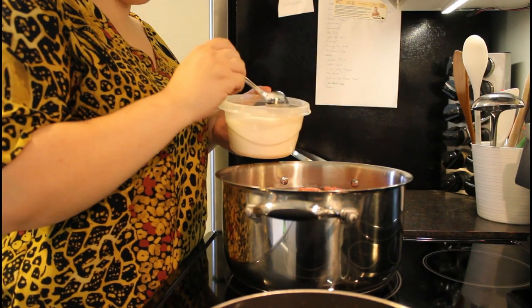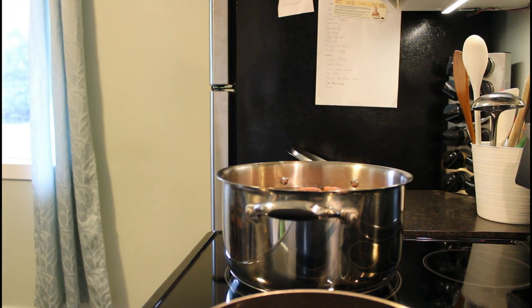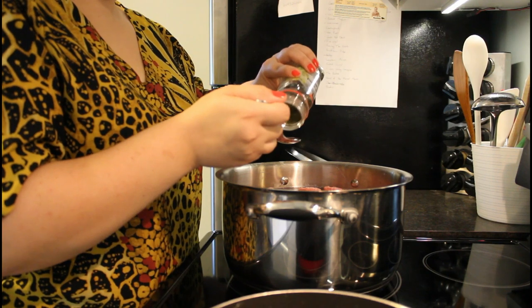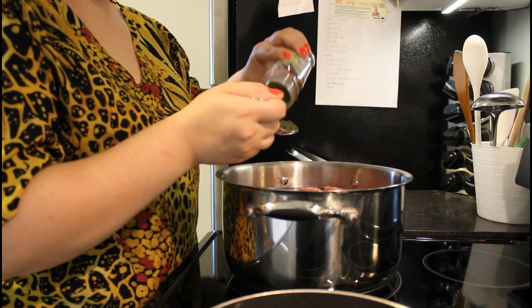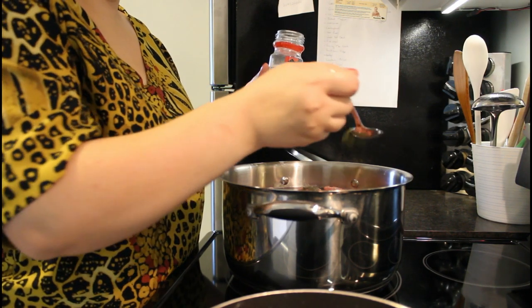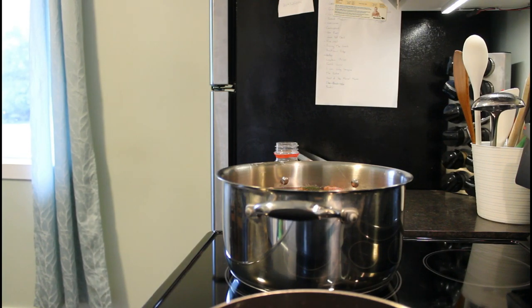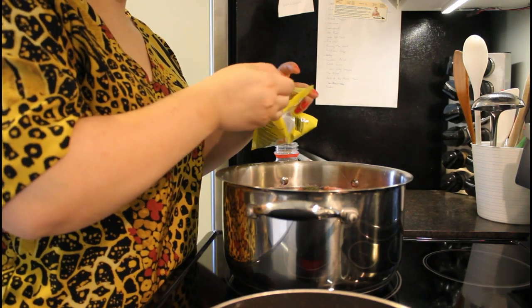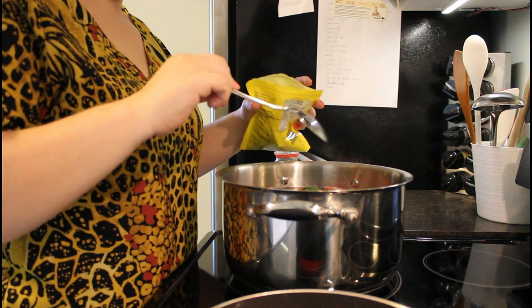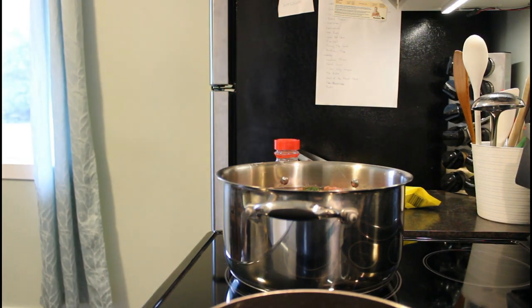Now I'm going to put one tablespoon of salt, one tablespoon of dill, two tablespoons of parsley, and one bay leaf. And that's all.